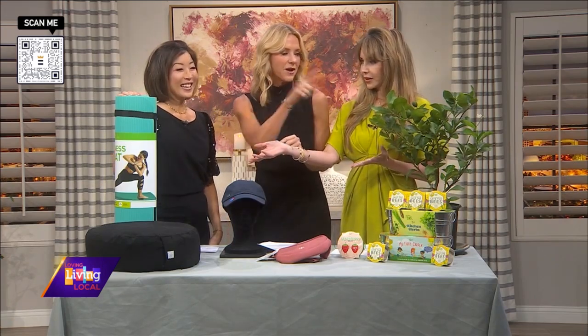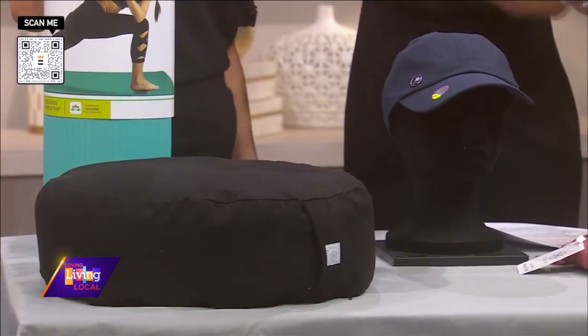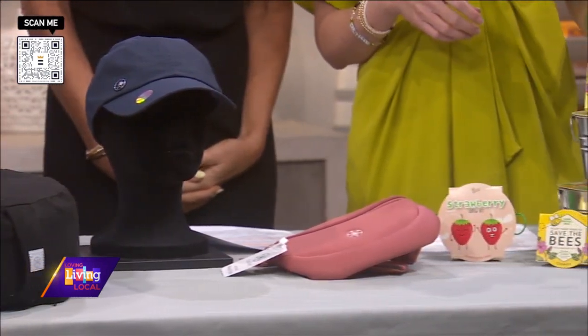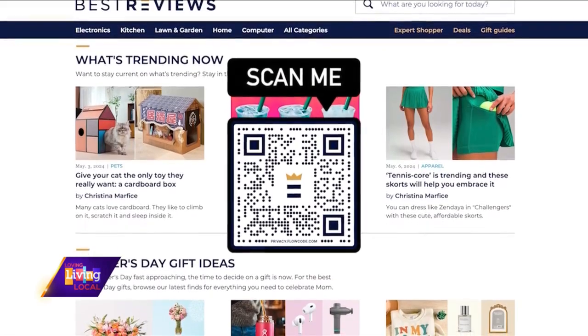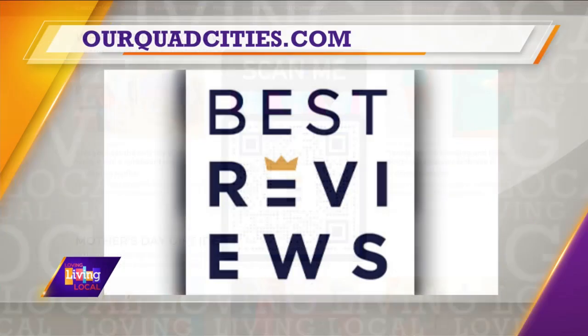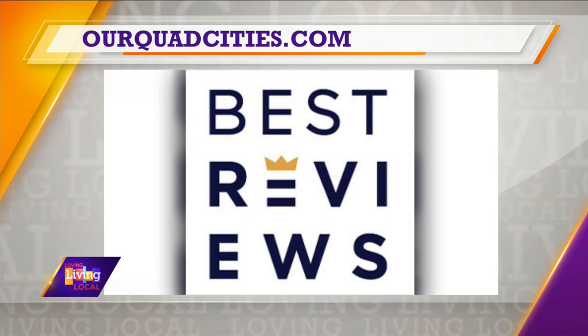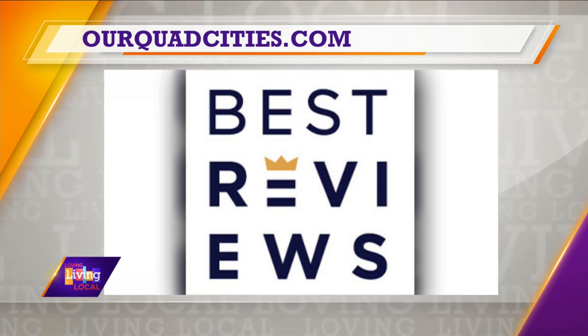I think we covered all of our hobbies here. We all say it's a must, and what great price points too. For more on these products and others, head to bestreviews.com or scan the QR code on your screen. Best Reviews is owned by our parent company Nexstar. You can find more on the products and where to buy them on our website, ourquadcities.com.